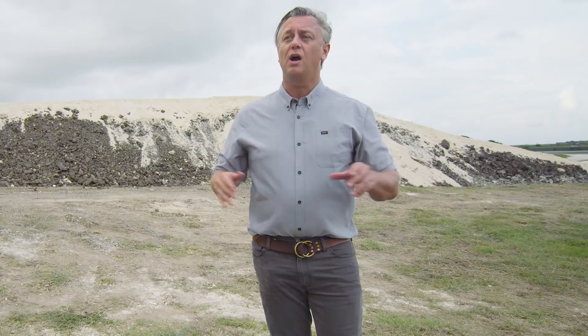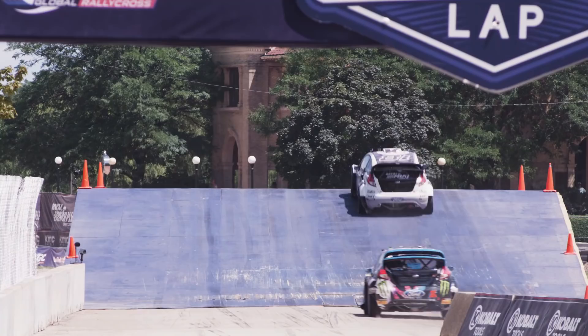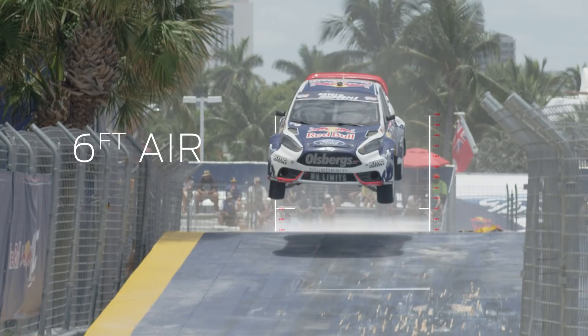Our jump from tip to tip is about 215 feet long. The takeoff is about 12 degrees. The landing angle will be anywhere from 4 to 6 degrees. From the time the car leaves the base of the jump to the time it lands, it's in the air for about 70 feet. We're hoping there's 6 to 8 feet of height in the air when they do that.